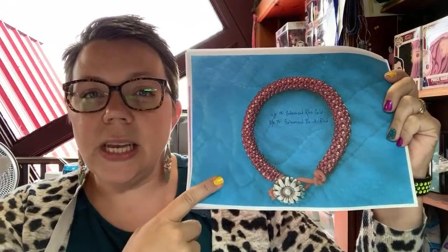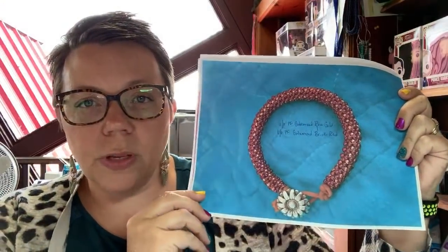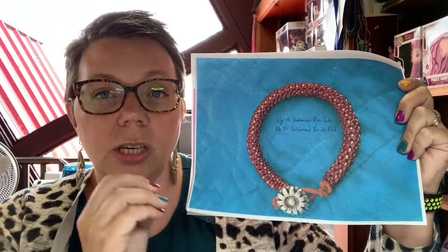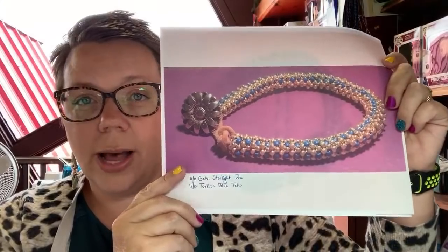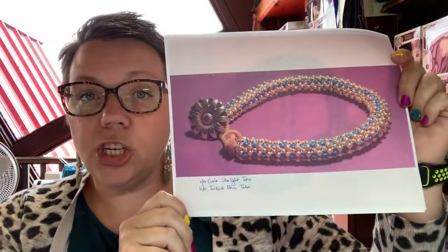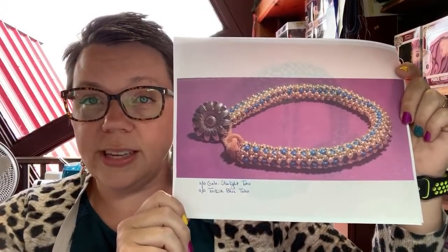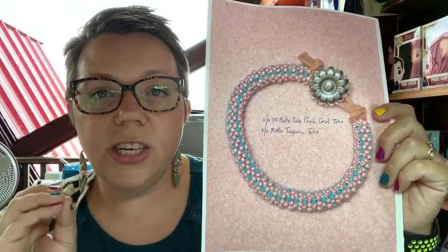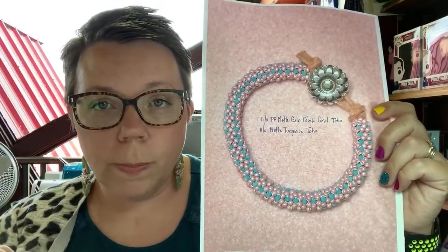I'll show you a little bigger picture so you'll be able to see. This one Vera tested for me — it's really pretty, using the perma-finished galvanized rose gold and the perma-finished galvanized brick red seed beads. This one Donna tested for me: it is galvanized starlight and also Turkish blue, both Toho seed beads. And Catherine tested this one — the perma-finished matte galvanized peach coral or pink coral and the matte turquoise, both Tohos.